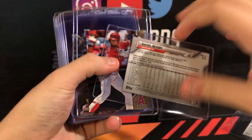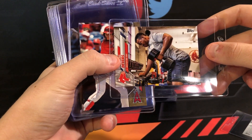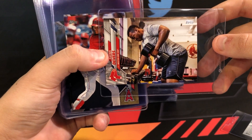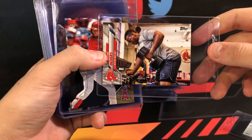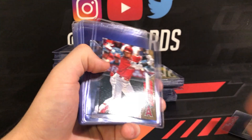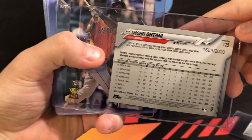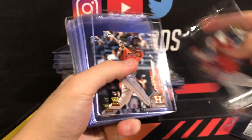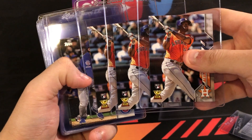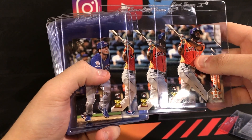DeVers short print — they haven't come out with all the terminology for the short prints yet. You have the Acuna back downs and that kind of stuff, but they haven't named this one yet, so we're gonna call it the 'getting swole' short print. And this one is honey gold, so this is out of 2020.